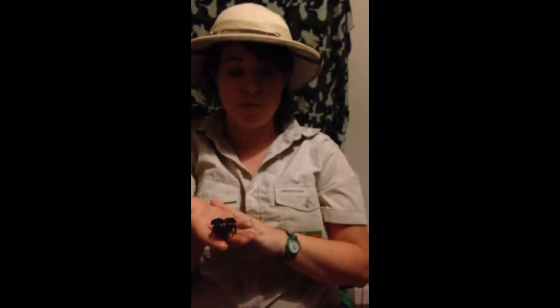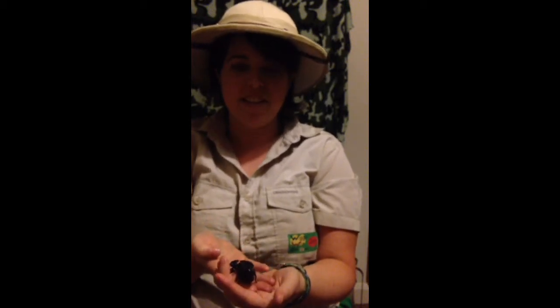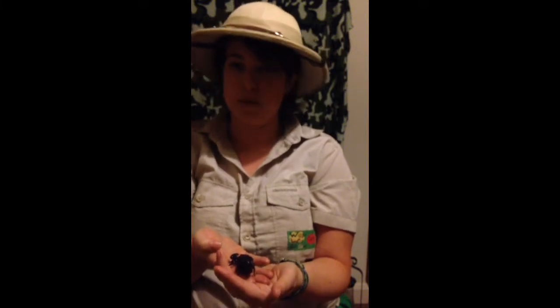Hi and welcome to another Wiggly World Wednesday. This here is Emperor Zurg and he is an Emperor Scorpion. There is something that scorpions do that's a little bit strange, which is they glow under UV light, and that's what I'm going to show you now.